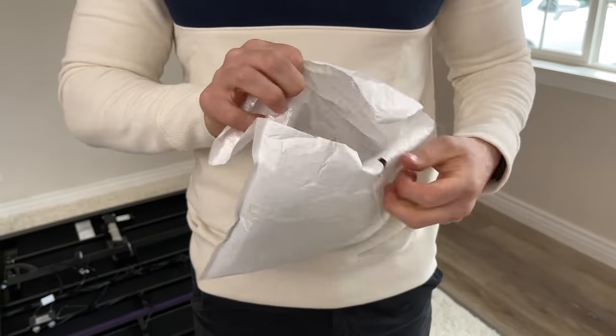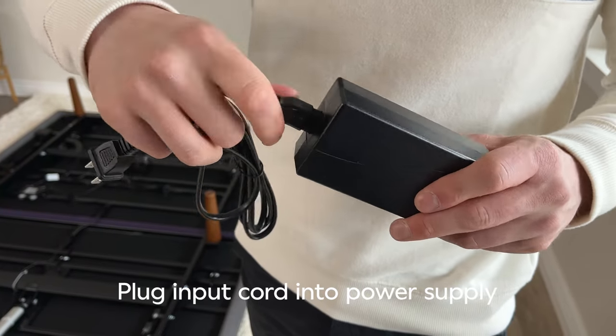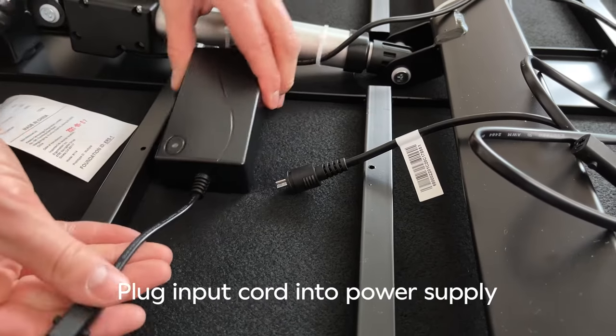Now that the legs are on, unfurl your input cord and plug it into the power supply, which is the cord that has the rectangular box on it.